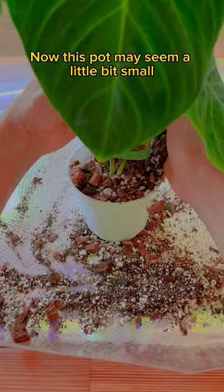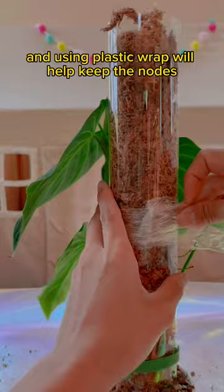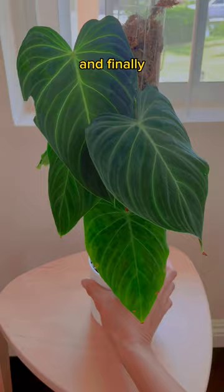Now this pot may seem a little bit small, but it's actually fine — most of the roots will be in the moss anyway. Using plastic wrap will help keep the nodes directly touching the moss so those roots can grow. Tuck those little babies in, give it a little water, and finally, procrastination is over after four months.